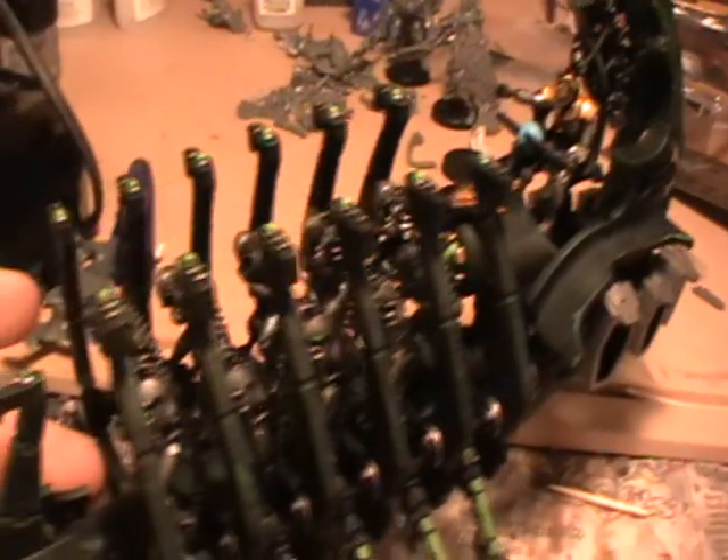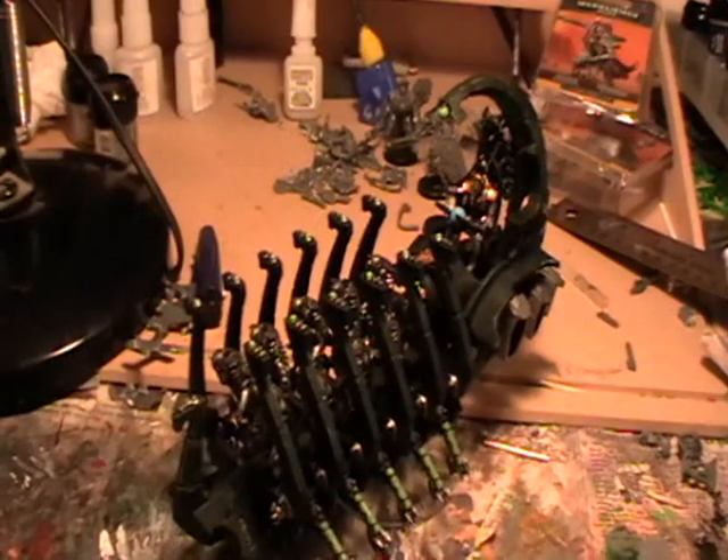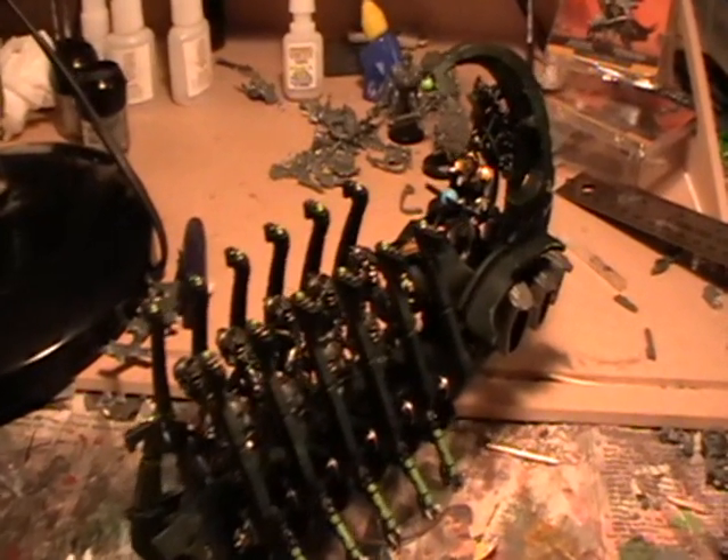And here's the finished model, ready to carry your warriors into battle. Thanks for watching this quick video — if you'd like any more information, just leave a comment below and check out my battle reports.